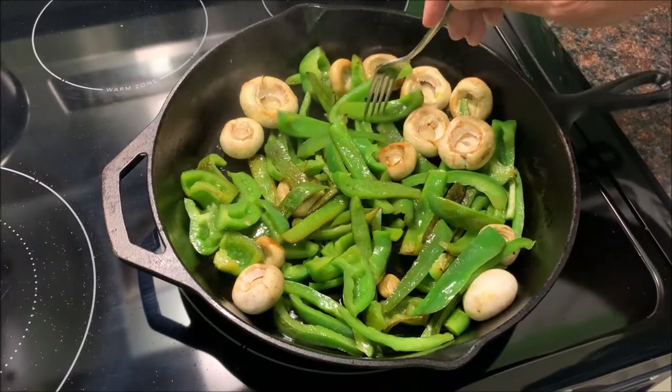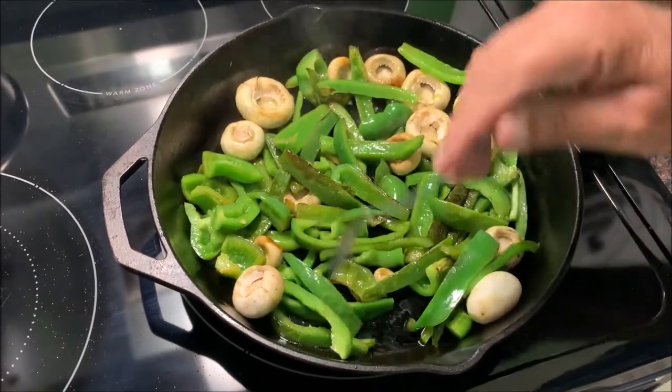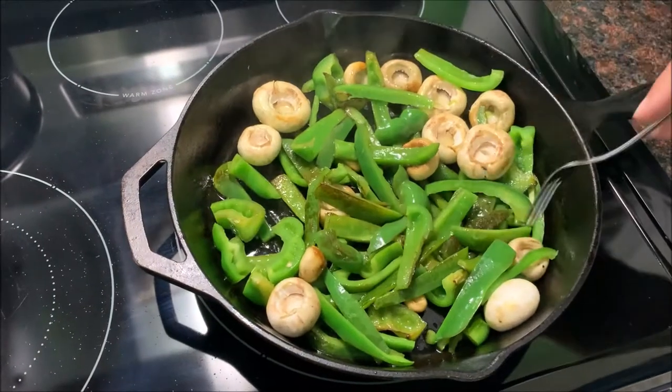Not soft all the way yet. I like it pretty soft — some people like their veggies a little crunchy, I like mine a little soft.